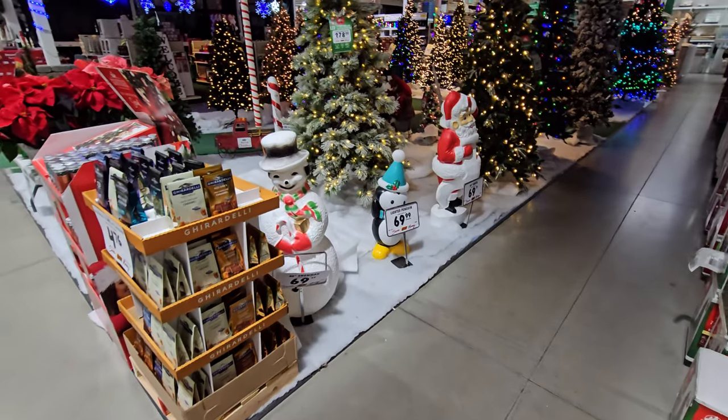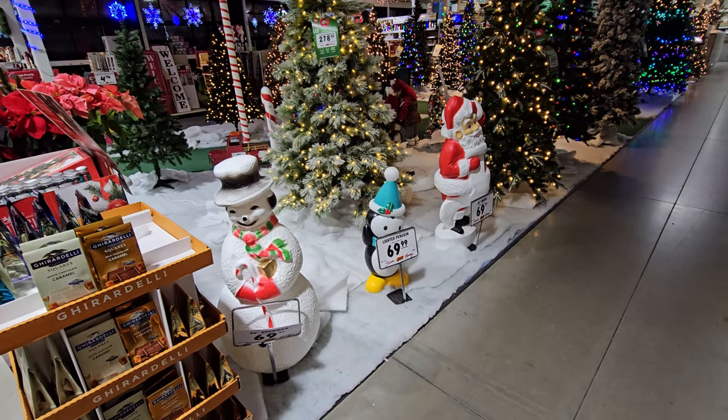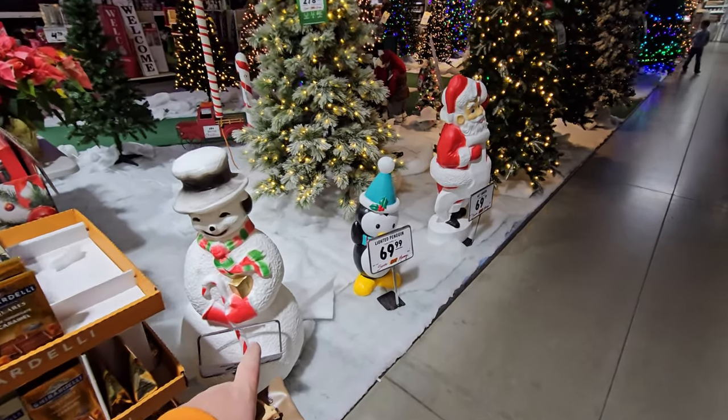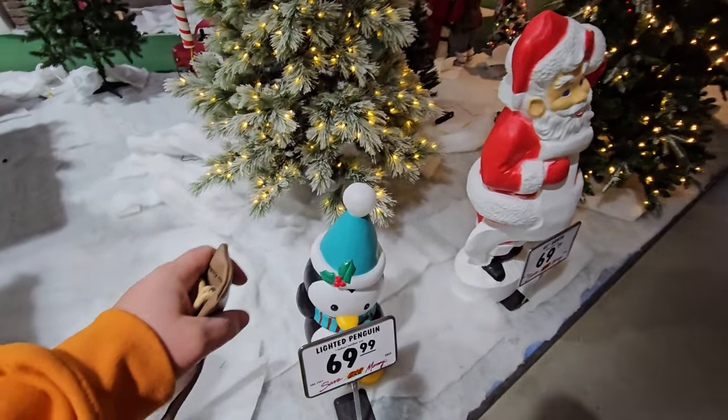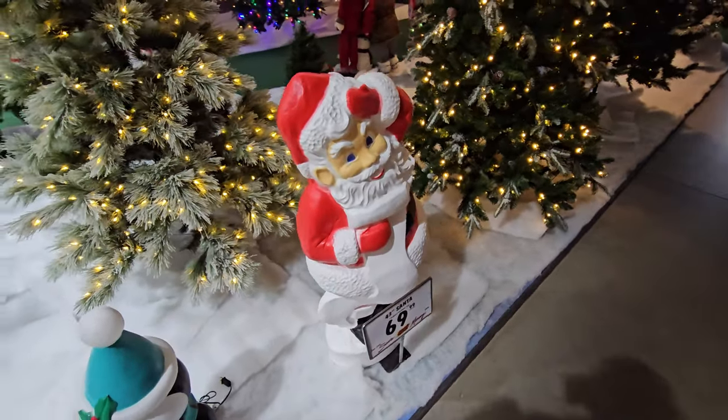Here's a better look at the Rudolph blow mold — he actually has a gift at his feet, that's pretty cool. And here's a couple more set up so you can see what they would look like outside in your front yard in the snow. We got the little penguin — look at that happy little guy — and of course the Santa. That looks like it's pretty much it for the blow molds and the lighted characters, but they had some pretty cool ones in here.